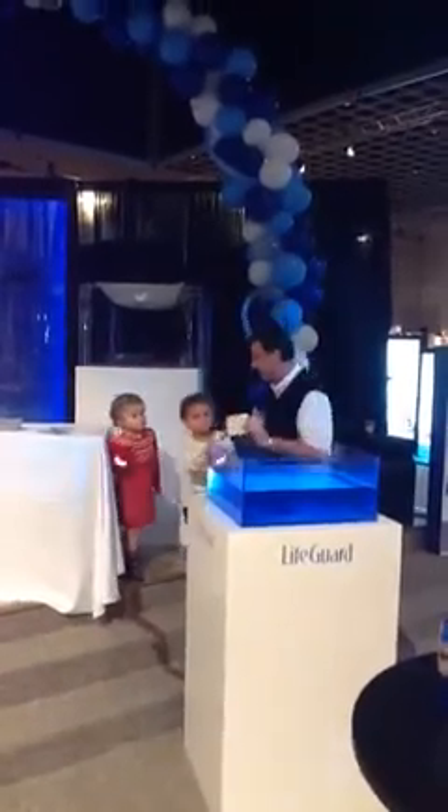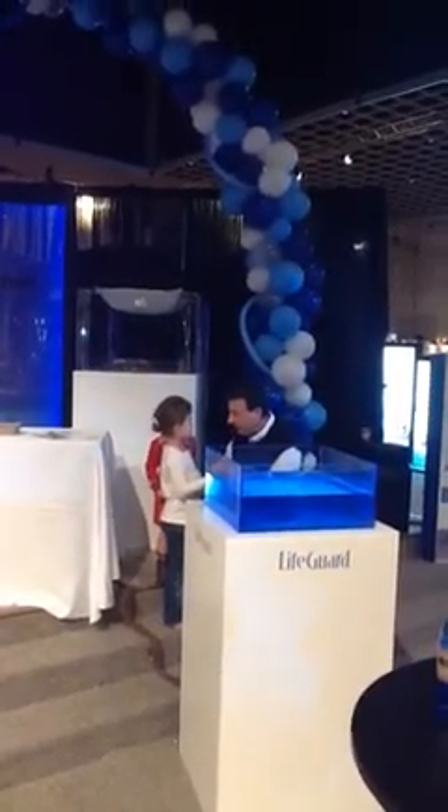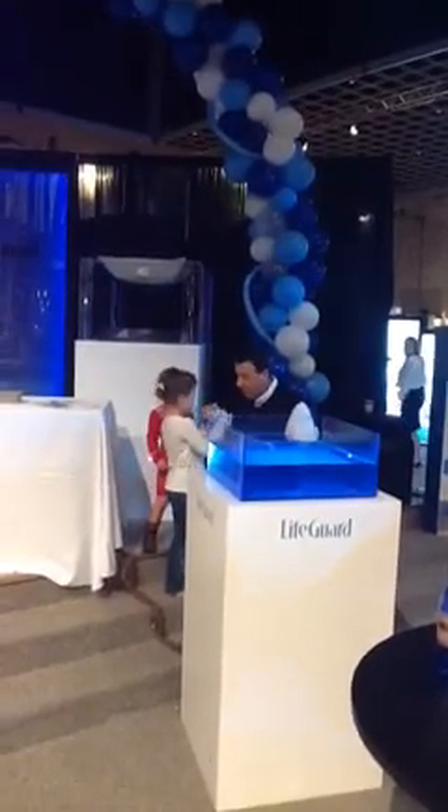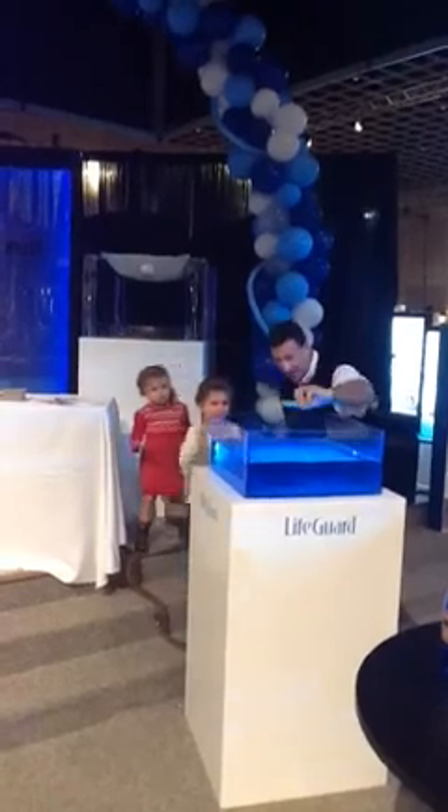We're going to get you to throw these little carpet samples right inside the float tank. Now, before we do it, one is a conventional carpet sample and the other one has the Lifeguard backing. So tell me, is it smooth or is it coarse? Rough. And how about this one - is it smooth or coarse? Smooth. So that's the Lifeguard sample. Throw it in there, just pop it in.